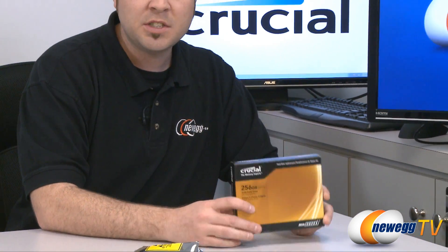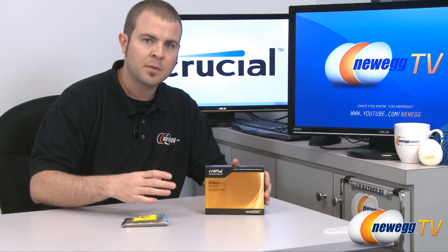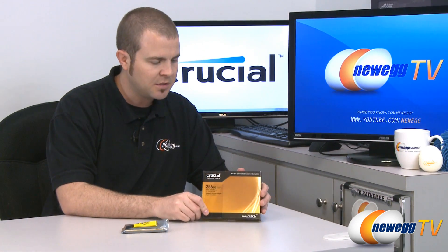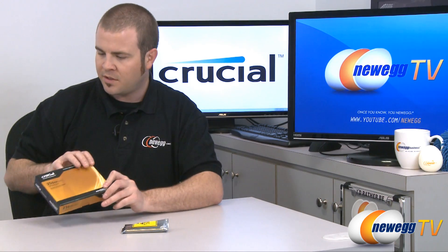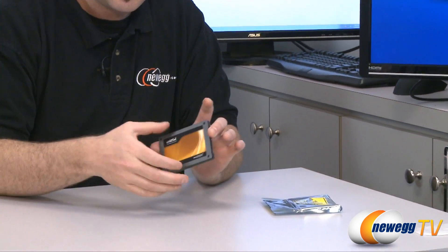There's also a 1G1CCA version. The CCA version includes the same exact SSD in the box; however, it also comes with a USB adapter kit to help you transfer your data onto the SSD, as well as some included software that Crucial supplies on a software DVD. So that's the only difference between the two — we have the bare drive version here, but the hardware itself is exactly the same.